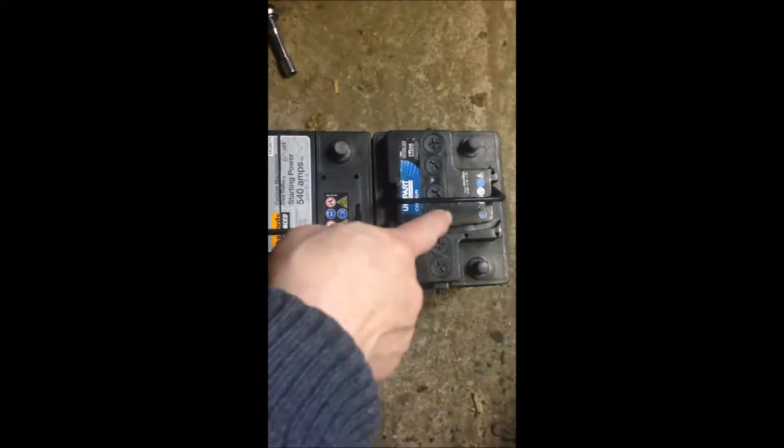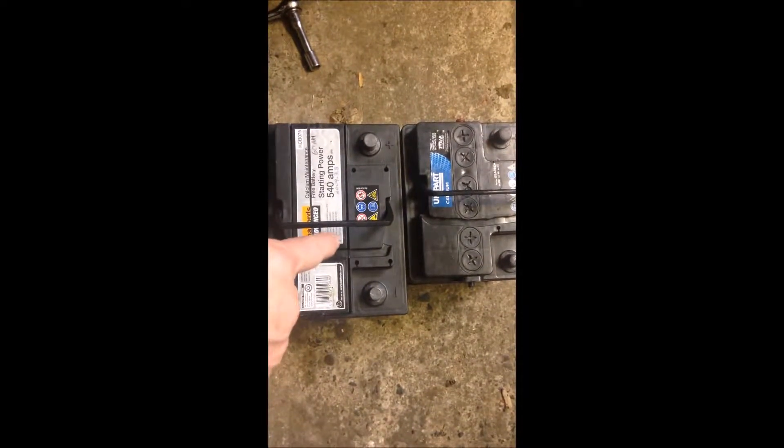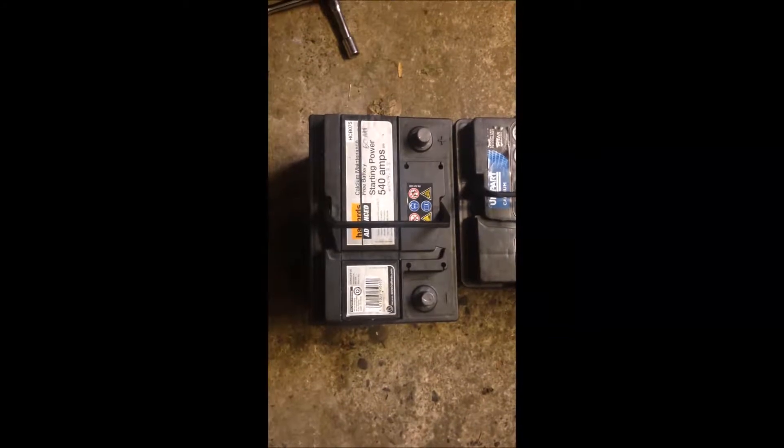The battery we are going to install is much bigger than the Polo original one, and this one we are going to install is also a used one. Obviously, the protective cover we won't be able to use, so it's just for the old ones. We are going to try to install a bigger battery with a larger capacity.